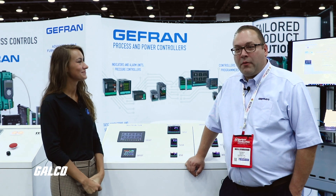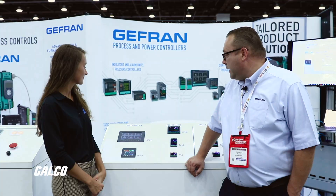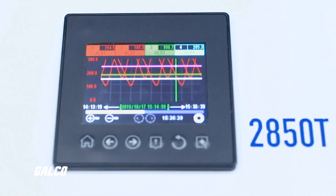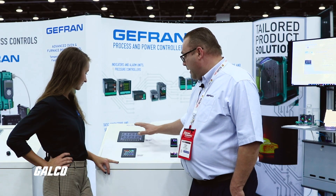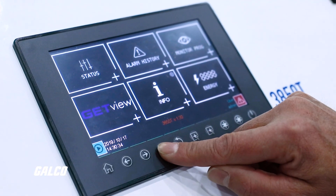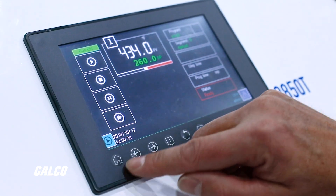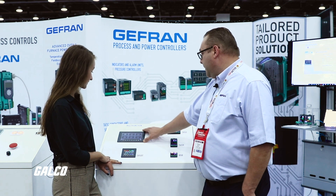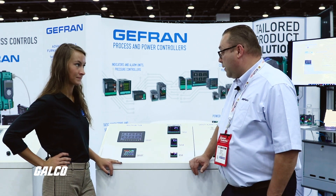Hi Allie. We're kicking off this product here at the Heat Treat Show. The 3850T is our 7-inch screen and the 2850T is a 3.5-inch screen. It is touchscreen on both sizes and we also have shortcut keys that will quickly get you to the other screens. It does multi-loop — this can control up to 16 loops of process control. The 2850T can control up to 8 loops.